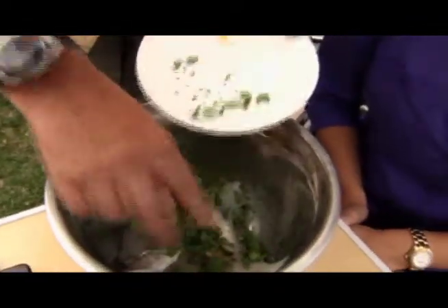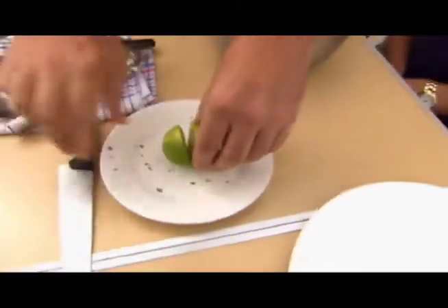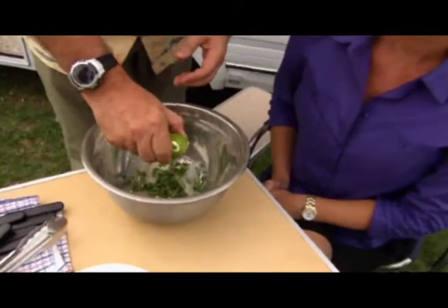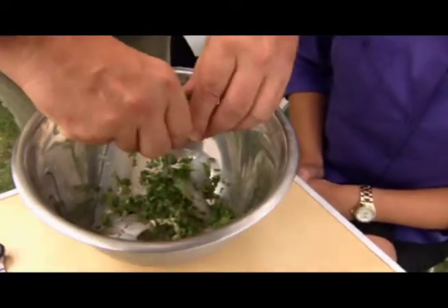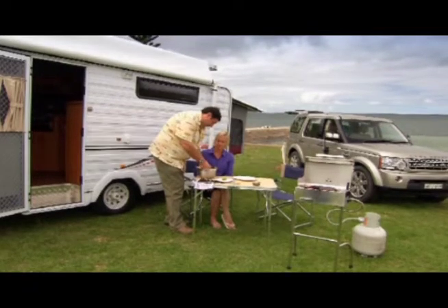First of all, we've got to marinate these little bad boys, so we're going to chuck them in the bowl. In goes the coriander and garlic. A trick is to roll the lime, which I've done, before you slice it — it makes them easier to juice. A little birdie told me that. Now that has to go in the fridge.